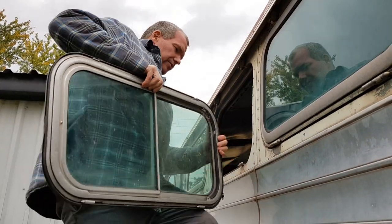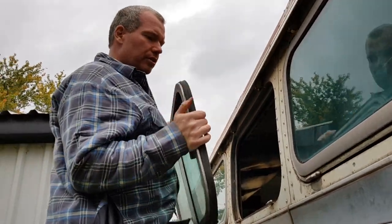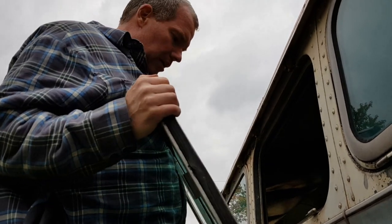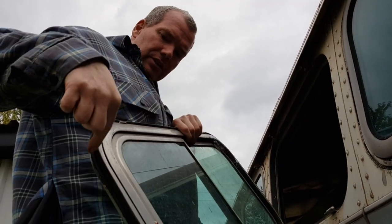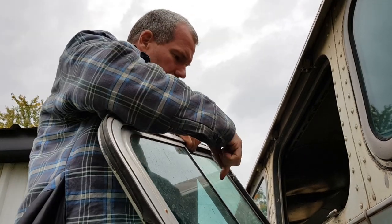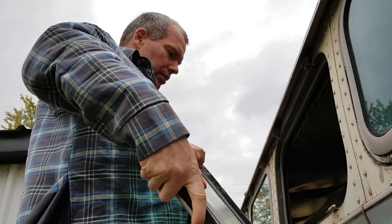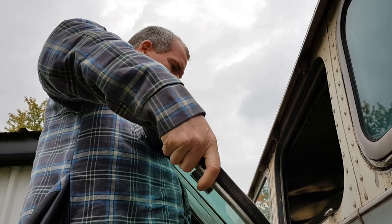You can see some of the different gaskets here. This is not a proper gasket — this is just something someone's put on. But there's lots of different gaskets. There's gaskets in here, there's gaskets here, there's a gasket here. There's all kinds of different gaskets that you need to rebuild these window frames, and if you do it properly you need all those gaskets.